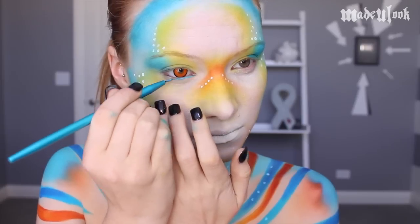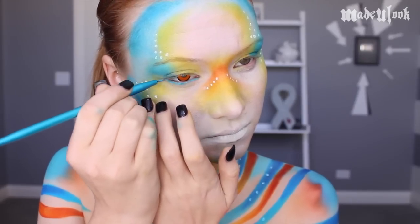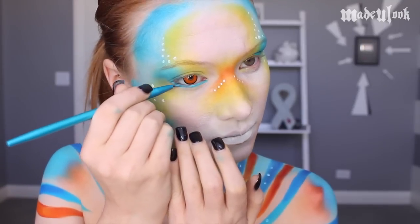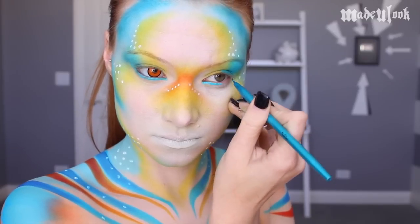If you are putting contacts in for this look, I would suggest putting your contacts in before applying blue body paint underneath your eyes, in case your eyes water. I couldn't get one in. I'm applying my eyeliner with the Made You Look Detail Brush.